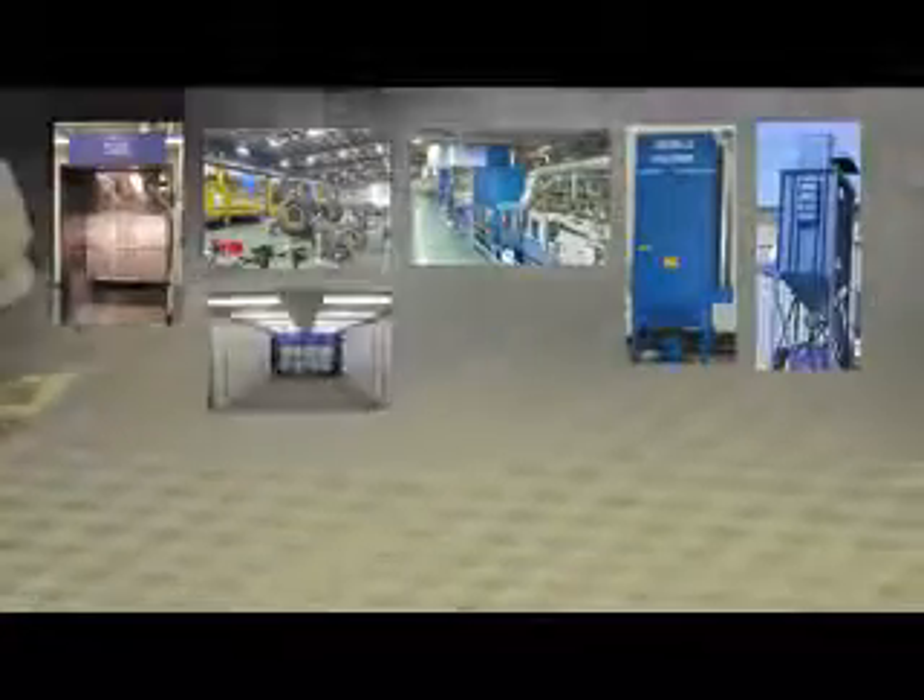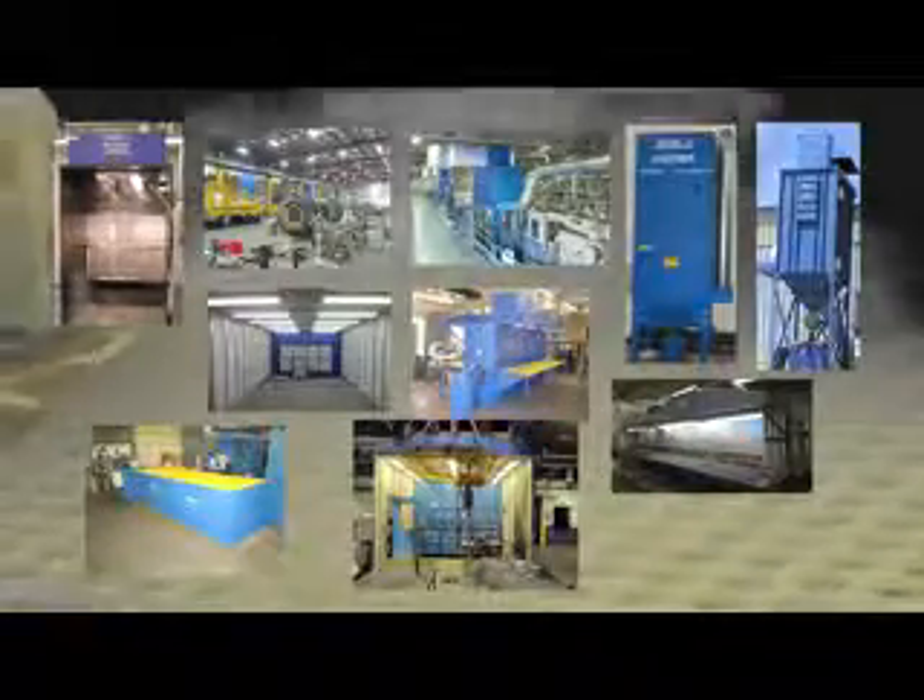Filter 1 wants to be your answer to any dust collection need at your facility. We carry mist collectors, welding smoke collectors, and all types of benches, booths, and downdraft tables, specifically meeting your application.